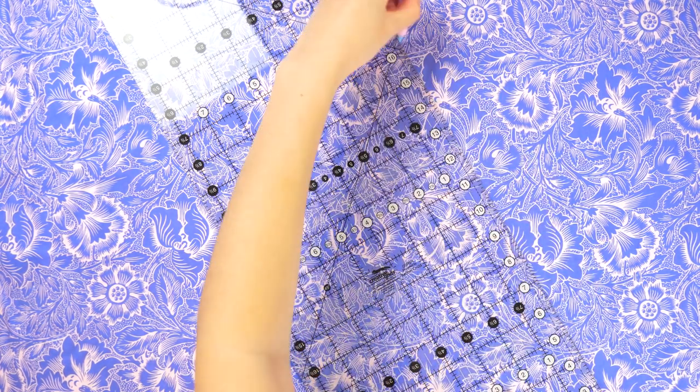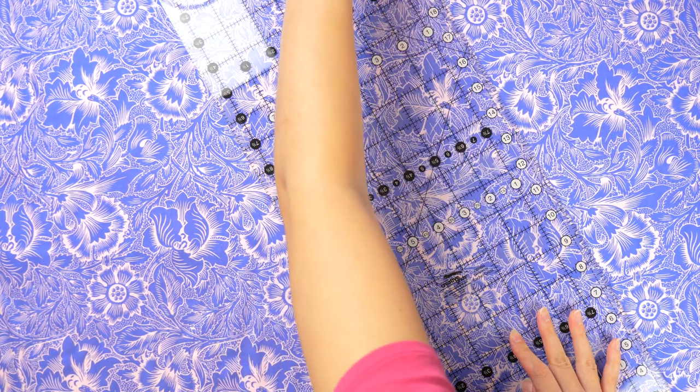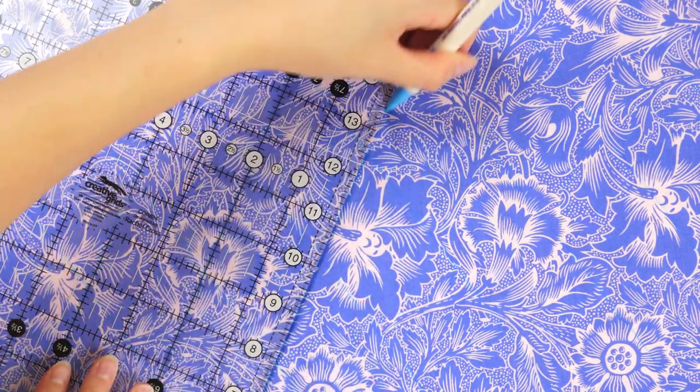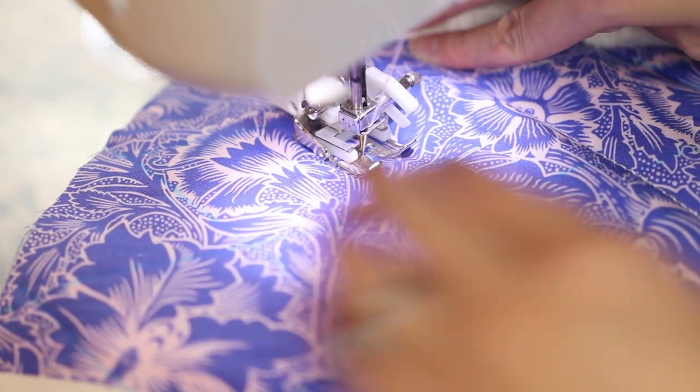Starting off with a larger piece of cotton scrap fabric with quilt batting underneath, we're going to be quilting the fabric with a diamond pattern. To do this you'll need a quilting ruler and a water-soluble marking pen. The Creative Grids ruler has a 60-degree angle that I lined up against the edge to create the first line, then I spaced out and marked every two inches in one direction. After that I repeated these steps in the opposite direction. Here's what it looks like with all the marking lines drawn.